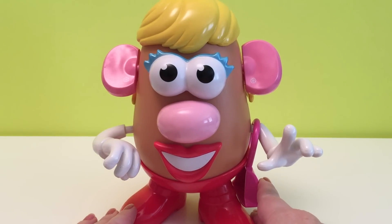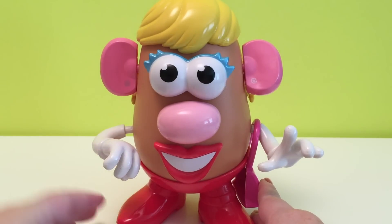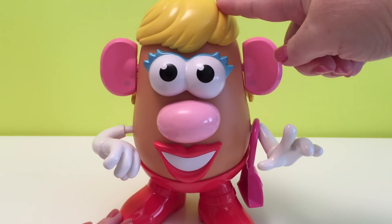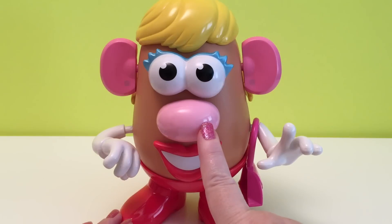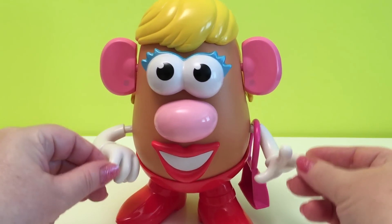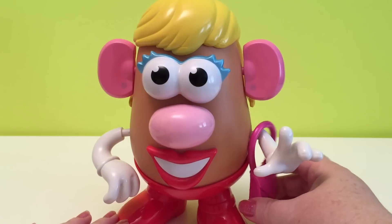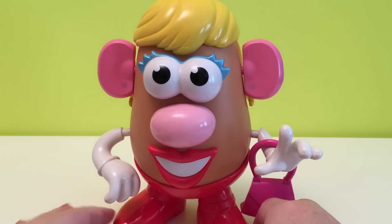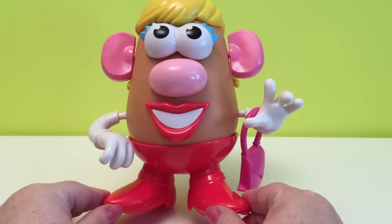Let's go through Mrs. Potato Head's body parts. We have an ear and another ear. We have hair. We have eyes. We have a nose. We have a mouth — a smiley mouth. We have two arms. We have a very pink purse. And we have her body and her red boots.